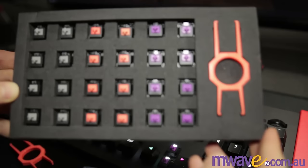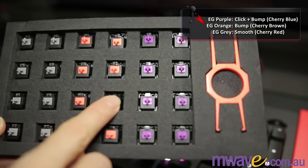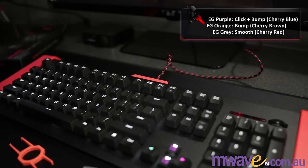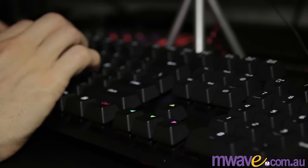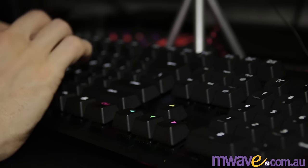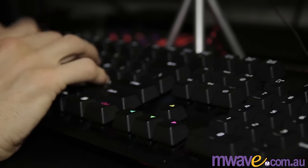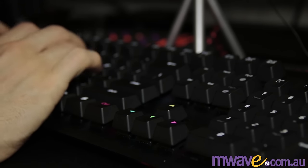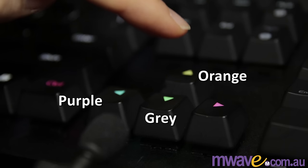For the key switches, the Epic Gear Purples are like Cherry MX Blues — they have the click and the tactile bump. The EG Orange are like Cherry MX Browns — no click, but they do have a tactile bump. And the EG Grey are like Cherry MX Red, which have no click or bump. Here's a typing test on the EG Purples, and here's a sound test on each: the down arrow is the grey, up arrow is orange, and left arrow is purple — meaning smooth, bump, and then clicky bump.